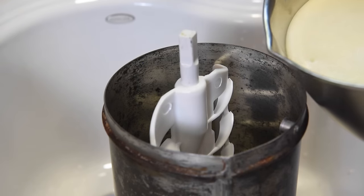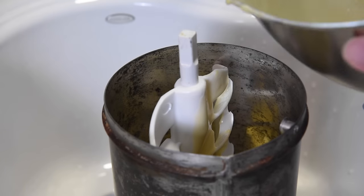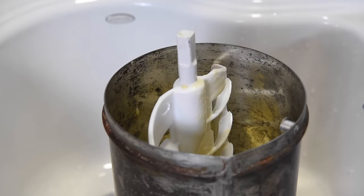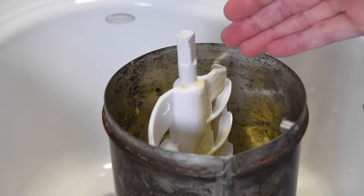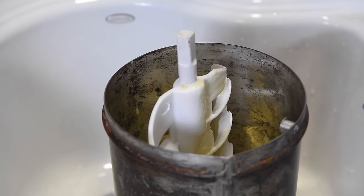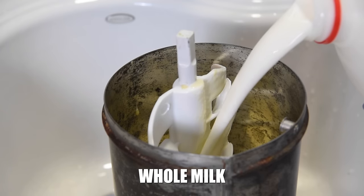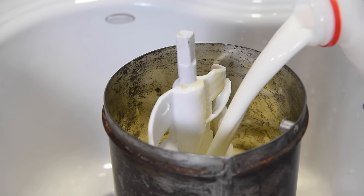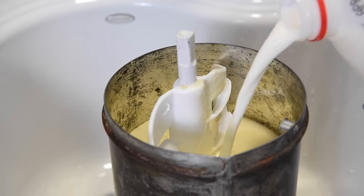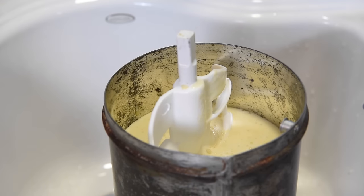Then you're just going to pour that egg mixture into your canister. Make sure you scrape your bowl out to get all of the liquid. We're going to fill the canister about three-quarters of the way up altogether, then finish filling it with milk. Somewhere in your canister you'll have a fill line — go ahead and fill up to there with whole milk. Again, you can use half and half if you want a creamier texture. Leave a little room at the top for the ice cream to expand as it freezes.